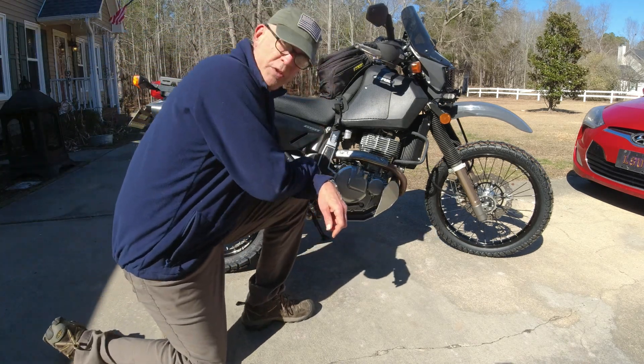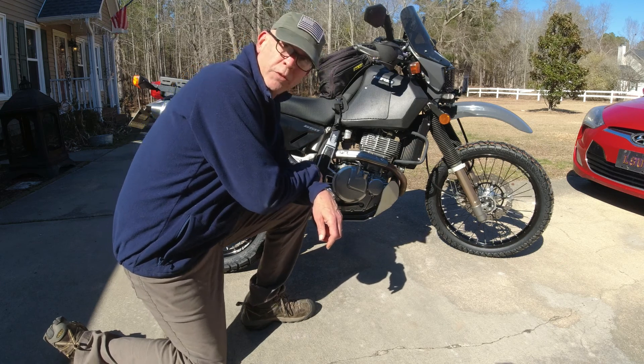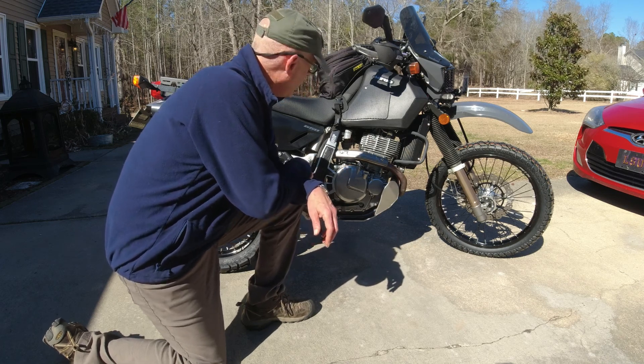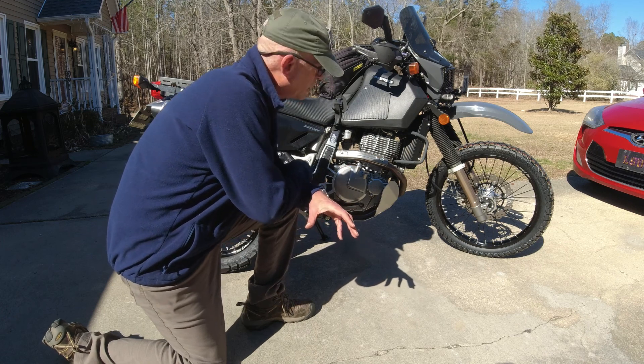As you can see, different wheels and tires. These are Warp 9 Elite rims, or wheels if you will, and Dunlop TrailMax Mission tires. The reason for this is I love my knobbies — I've got Tusk D-Sports on there. They're great tires, especially off-road.